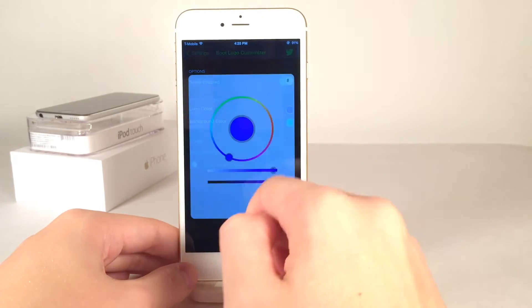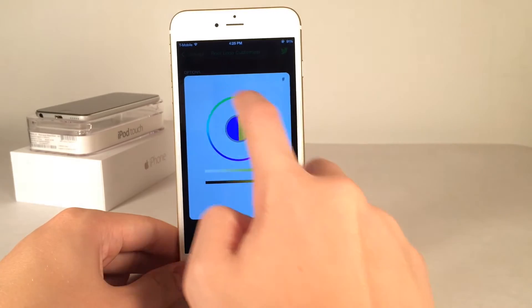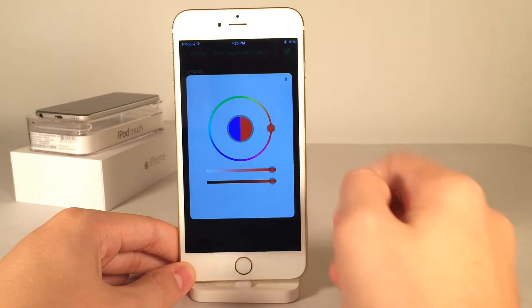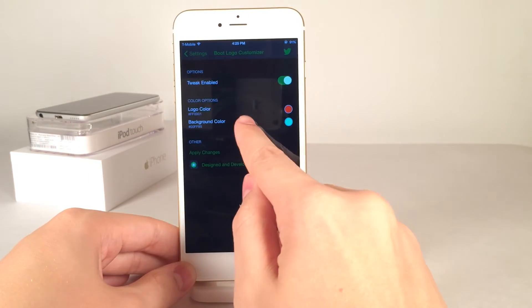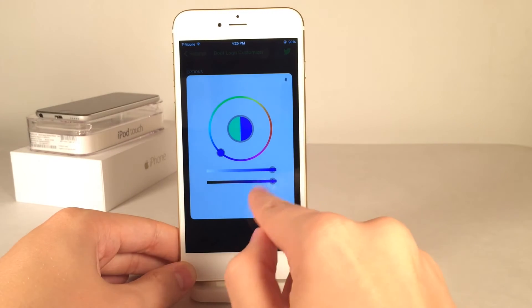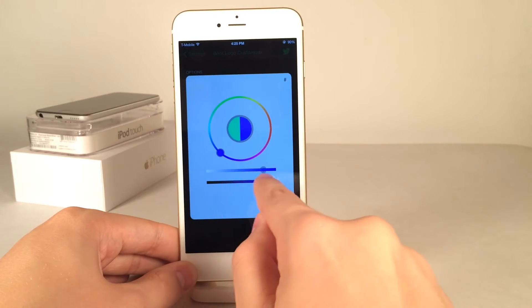If you tap on one of these, you have the ability to choose the color with this wheel. You can just spin around this little wheel until you get the color that you want. Let's do red, for example — tap up here to dismiss it, and as you can see it changes. Let's change the background as well, we'll change it to blue. Down here you also have lightness and darkness sliders so you can customize the particular color that you choose.